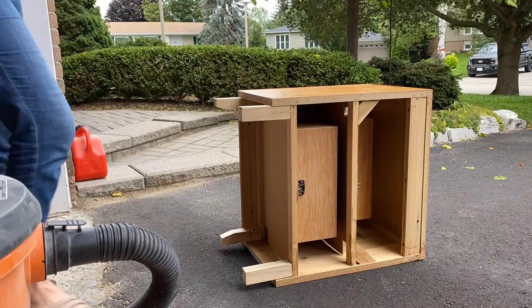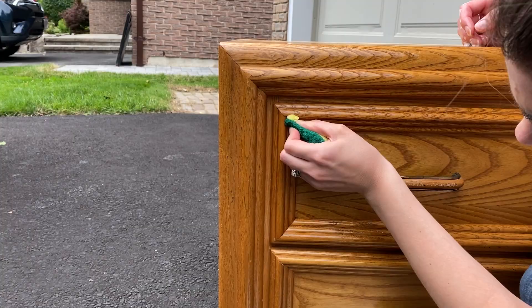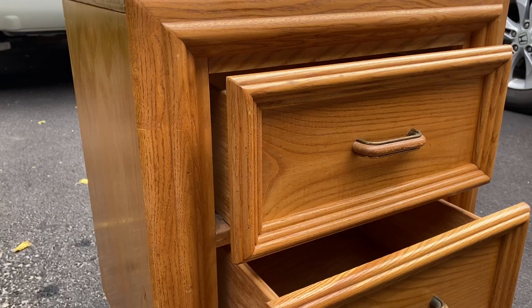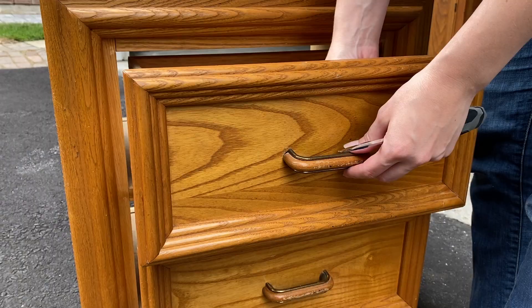I also scrubbed them down using some Dawn dish soap, warm water, and a lightly abrasive sponge. If you are going to paint anything, it is so important to thoroughly clean it first so you can get rid of any grime and dirt that would bleed through your paint. I also made sure to wipe everything down again with a damp cloth to remove any soap residue, and at this point I removed the old hardware too.